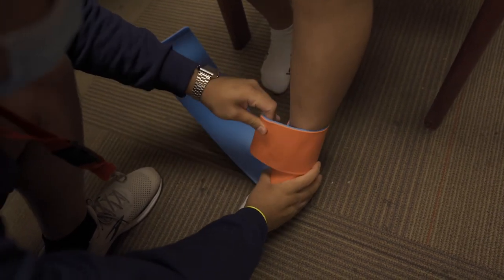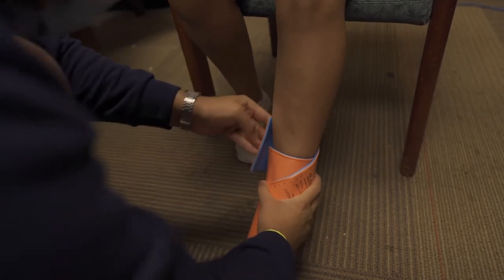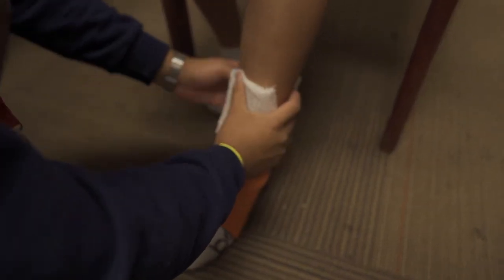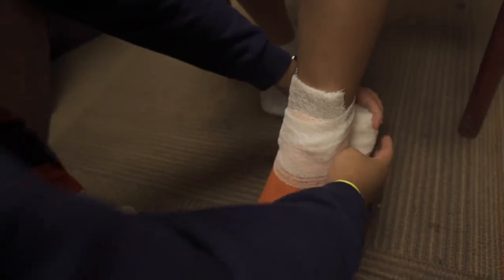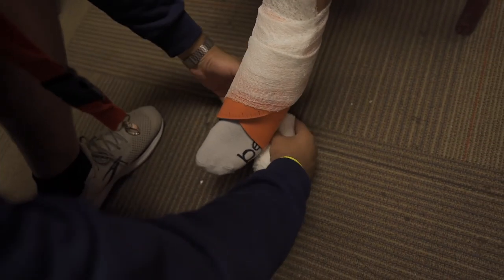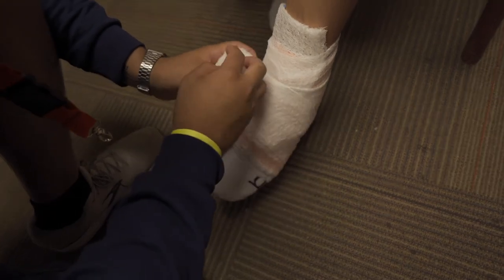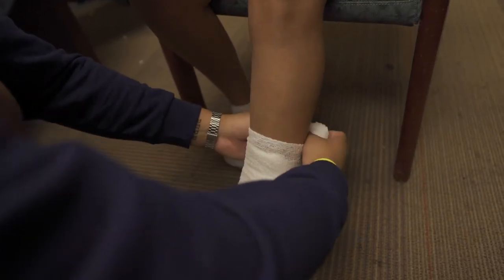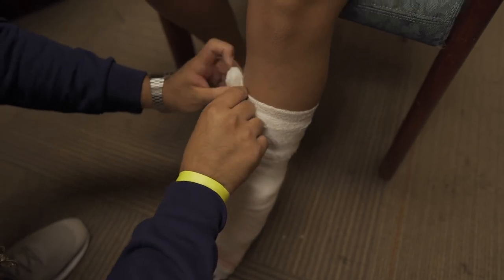Go even higher than that, then do the other side. John's going to grab a roll of Curlex and come down with it — about 50% down each side, going higher than that. He's eventually going to come under the foot and then come back up, leaving the heel exposed and the foot exposed. Then come back up and go all the way up to the calf. Tuck it in at the very top.